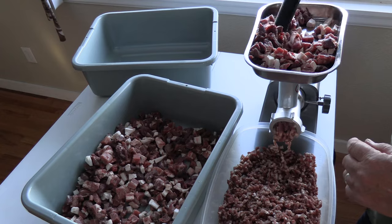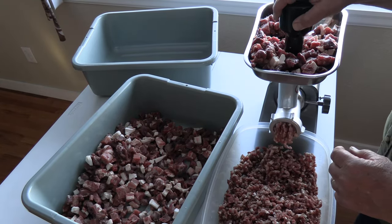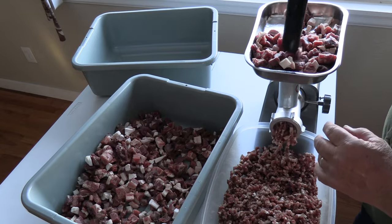Yesterday I took some venison and some pork butt out of my freezer. It's thawed out and I'm going to make some sausage and some homemade meat sticks. They're going to be two different types of spices — one is a spice I buy for a maple breakfast sausage, and the other is a spice I make for these meat sticks. I'm grinding up some venison and some pork to make homemade sausage — breakfast sausage and meat sticks.